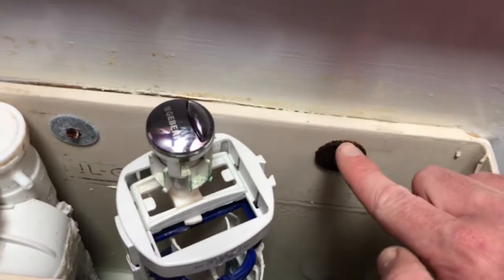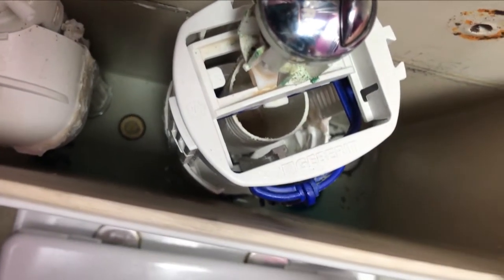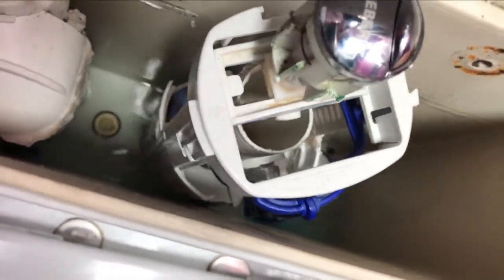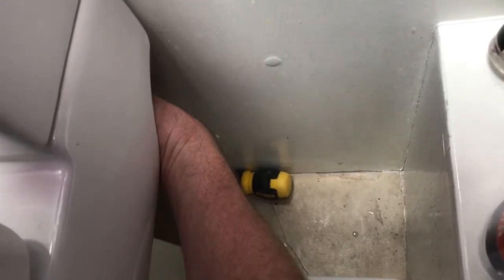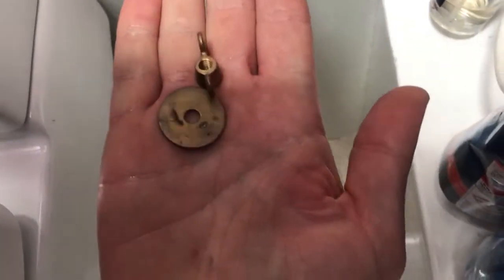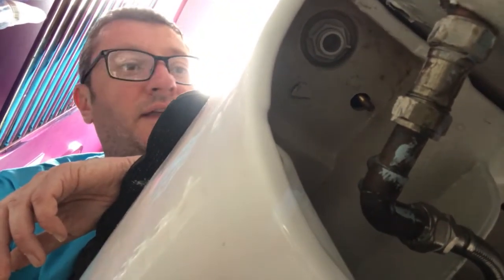The next job is to undo these screws. We need to take the nut and bolt off that holds the system to the pan. Going under the toilet to remove the system from the pan, we need to undo those butterfly nuts. If you're stretching around the toilet sticking your hand up it feels like you're turning them clockwise, but it's actually anti-clockwise — and there you go, off that comes.